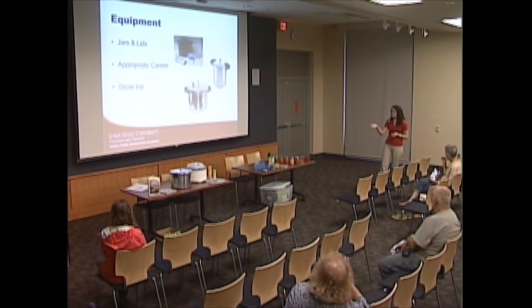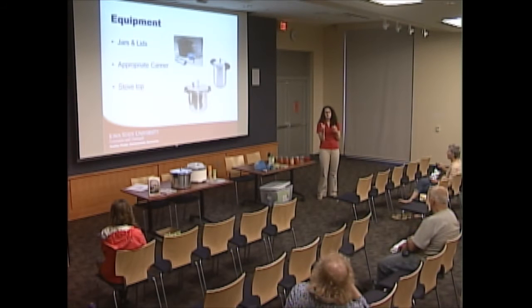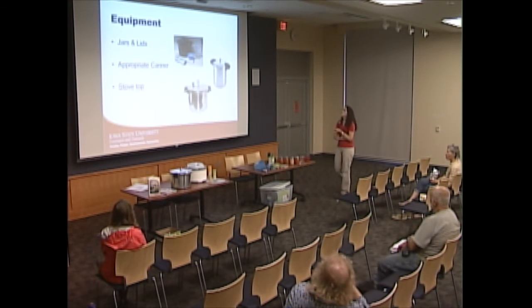We want jars that can sustain the stresses of canning. The jars are reusable, and you can also reuse the screw bands. However, the actual lids are one-time use only — the sealing compound only works once. Everything else can be washed and reused.